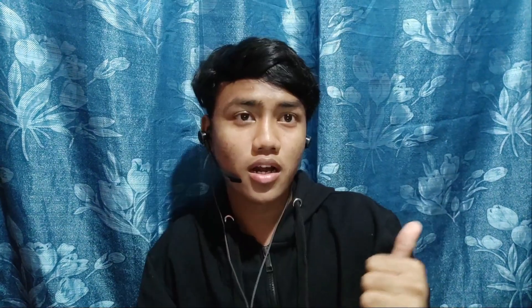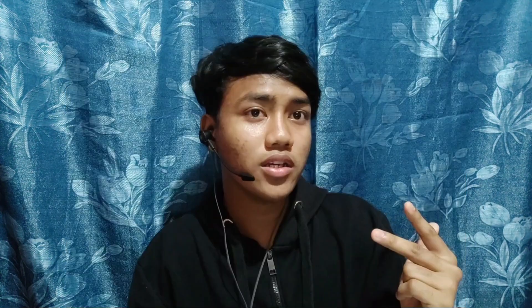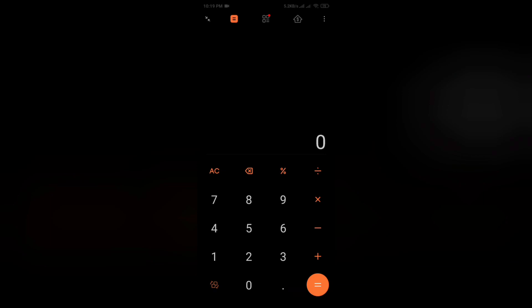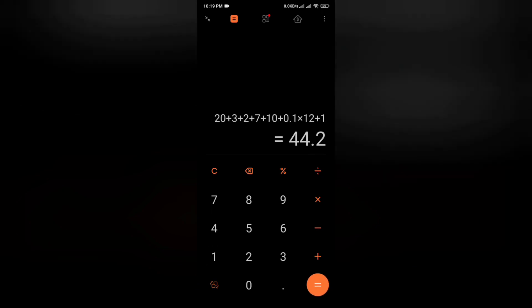For the approximate cost of production, the components are: Arduino board, ultrasonic sensor, piezo, micro servo, 6 LEDs, 6 resistors, cable charger, and others such as wire and cover. Let's calculate the total. The total comes to approximately 44 ringgit and 20 cents for production.